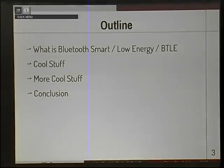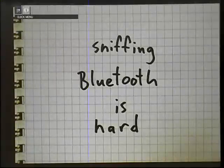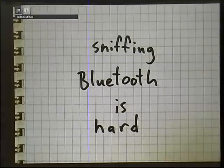A brief outline: I'll give you some background on what Bluetooth Smart is — it goes by many names — show you some cool stuff, and wrap it up. The reason we're here in the first place is that sniffing Bluetooth is hard. It's not as easy as sniffing 802.11, for a variety of reasons.